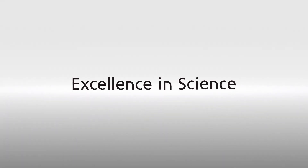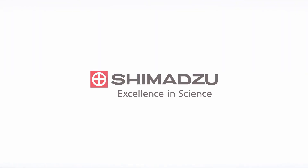Excellence in science. Shimadzu. Thank you.